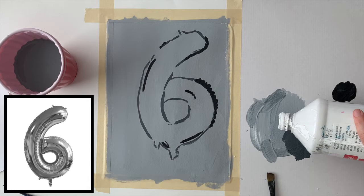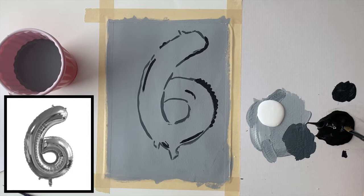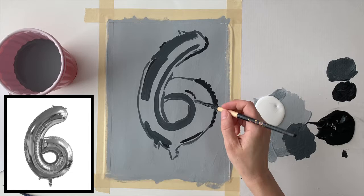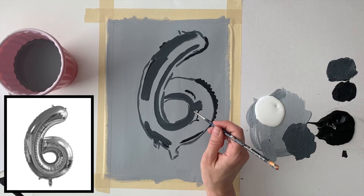Now I'm going to add some more white to mix my number four value — slightly lighter than my number five. I'm being conservative with how much paint I'm pouring out, just slightly larger than a loonie. Remember, you have limited time in class so you may want to use even less. I'm now blocking in the number four values. At this point I realized there were some dark shadows I missed, so I went back with the number five value and added them in.